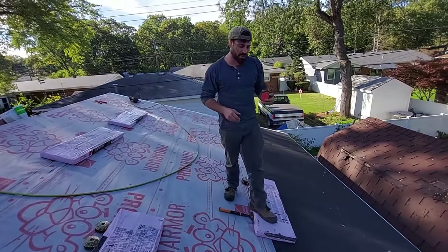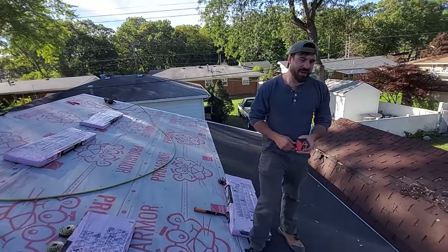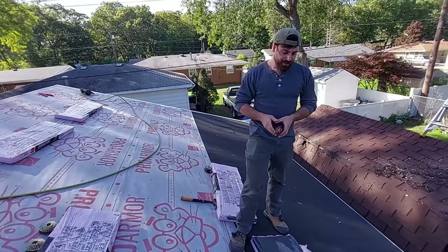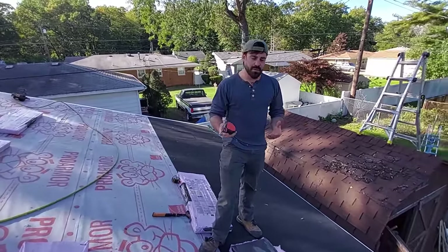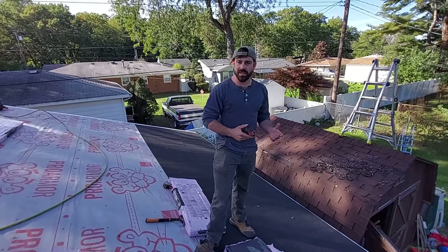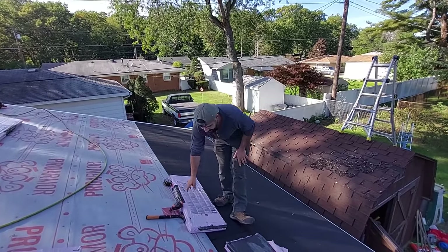Welcome to part two, where we're going to show you how we would shingle this if we were brand new to shingling. We're going to take a couple extra precautions, things that I normally wouldn't do, and do some extra things to make sure we get it right and eliminate mistakes.